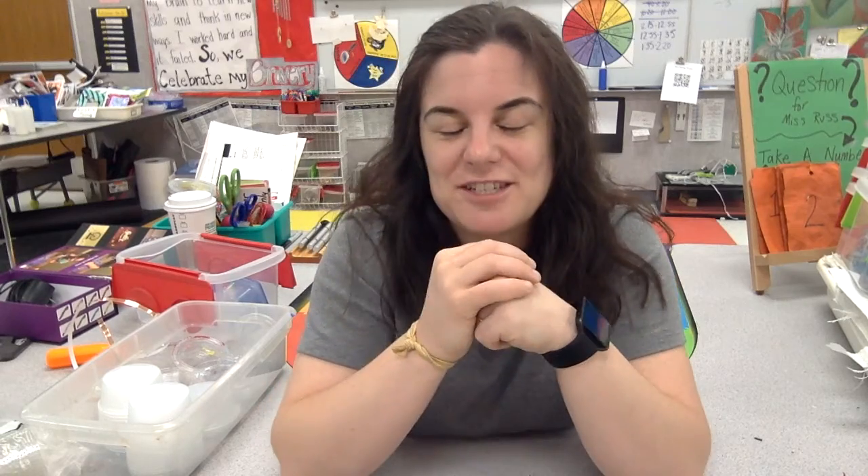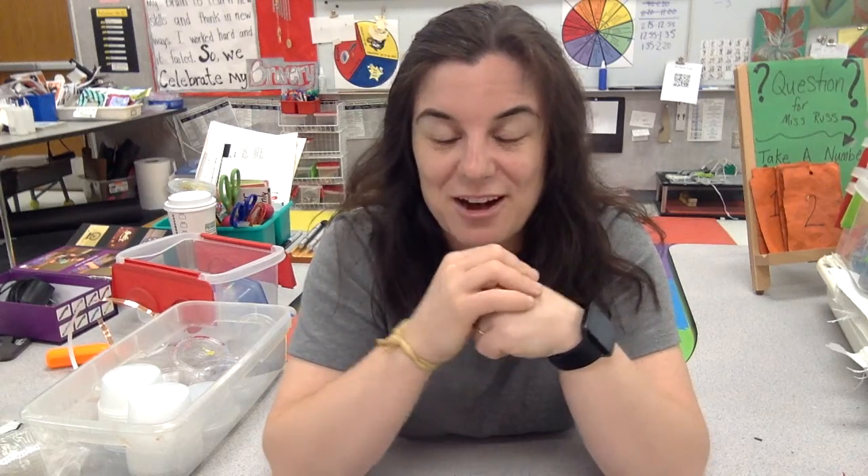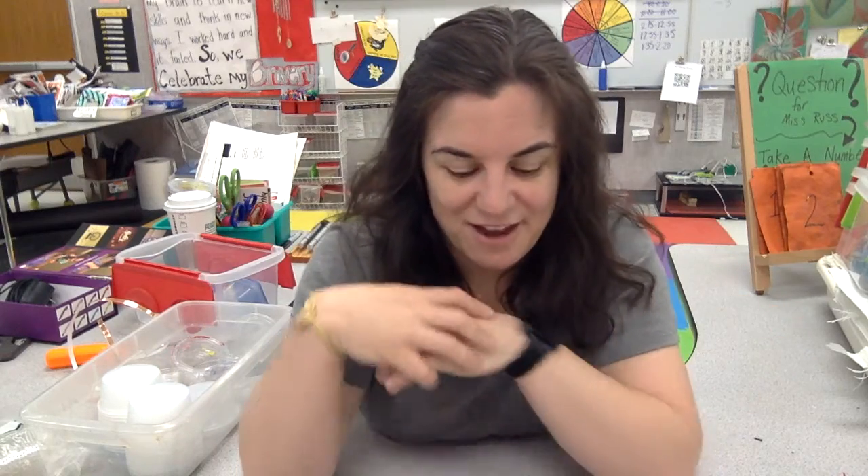Alright students, today we are talking about motors. This is the first of probably many videos teaching you how to use motors in your artwork. This video is just allowing you to dip your toe into the water so that you can see how motors have function and purpose in the art room.